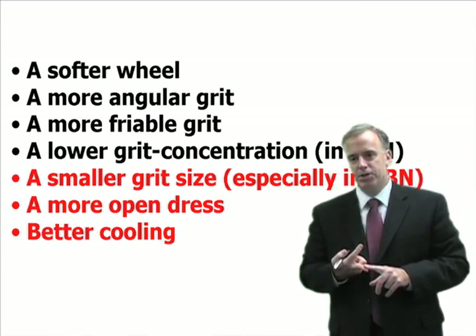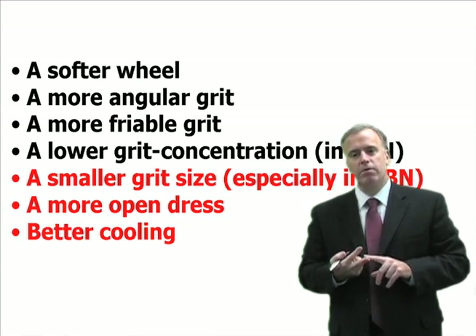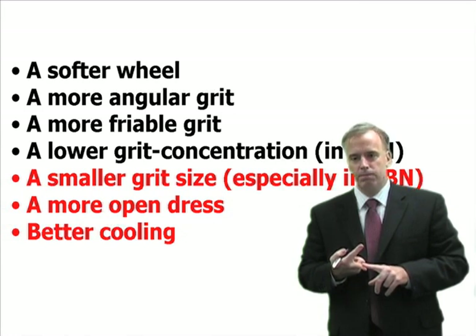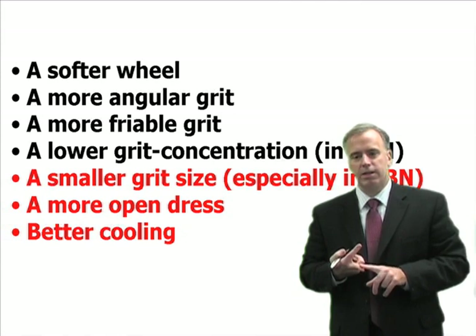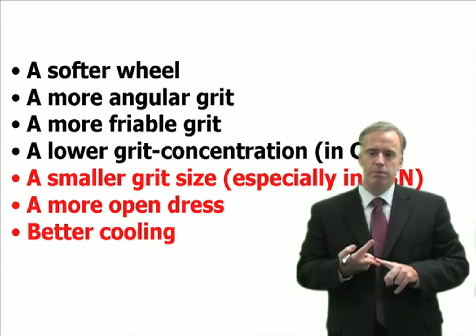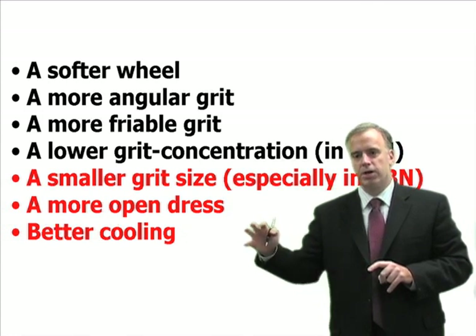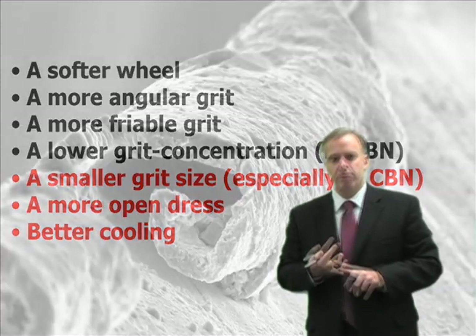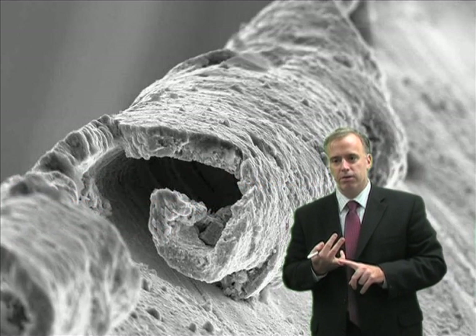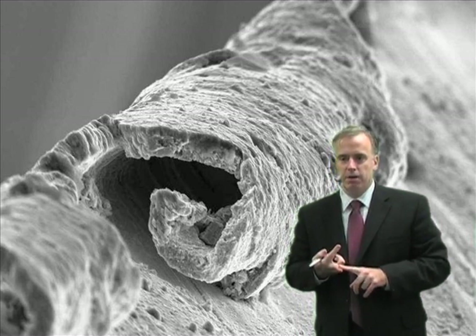Burr formation is caused by plastic deformation. Hot things are more ductile, so if you can keep that workpiece cool, you keep it less ductile and you're less likely to get severe burr. That's why with brittle materials you don't really see burr — because they're so brittle, they just break off; they don't stretch and stretch and stretch. So all of these are methods to reduce burr, but the main message is you're never going to eliminate it, you're just going to reduce it. Forget about the idea of eliminating burr.